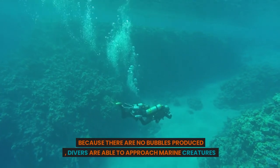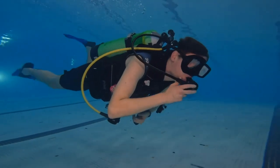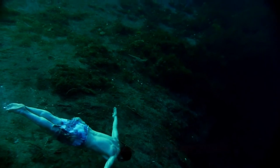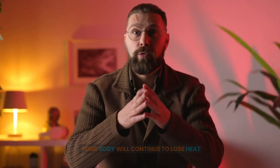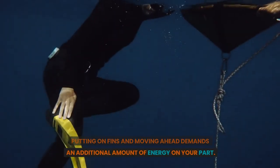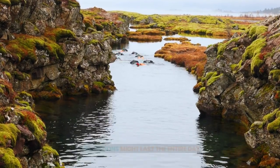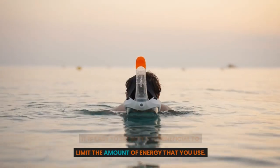Because there are no bubbles produced, divers are able to approach marine creatures much more closely than they might while wearing diving gear. It might not seem like strenuous exercise to go for a leisurely swim in the warm seas of a tropical paradise, but make no mistake, snorkeling is an activity that can tire you out. Even when submerged in quite warm water, your body will continue to lose heat because water has a greater ability than air to transfer heat away from the body. Putting on fins and moving ahead demands an additional amount of energy. When you consider that some snorkeling excursions might last the entire day and involve spending hours in the water, it is easy to see why it is beneficial to limit the amount of energy that you use.